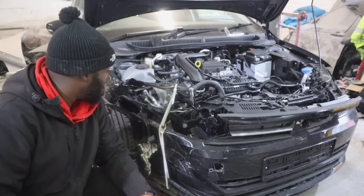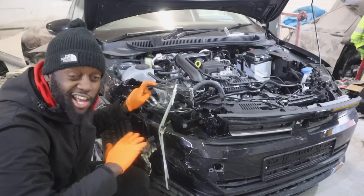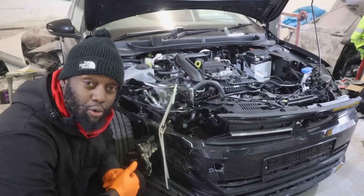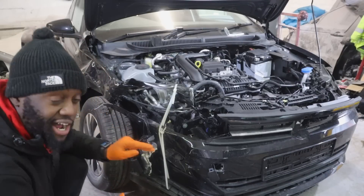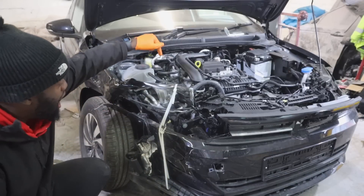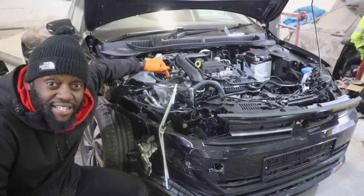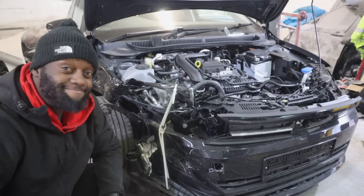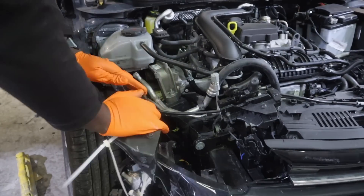This episode is all about work — no gimmicks, no wasted time. We're going to start by removing the broken front bumper, which has been tied up since we got the car. Then we'll take off the broken front slam panel and the broken wing. We'll jack the car up, remove the wheel, and inspect the suspension damage. I also need to get a part number for the broken engine mount and place an order with TPS.